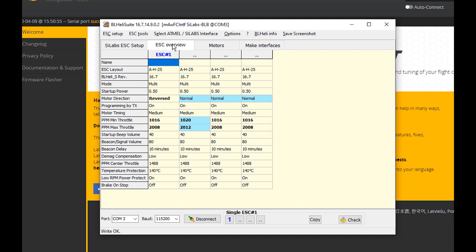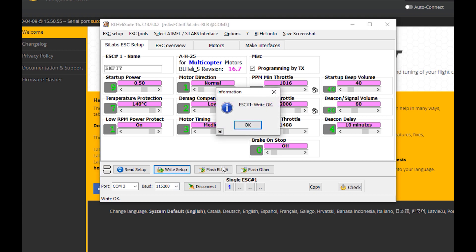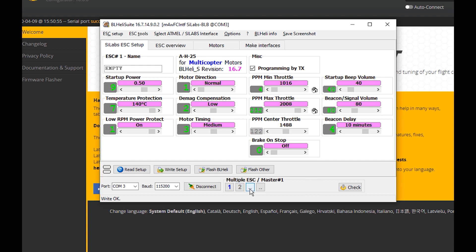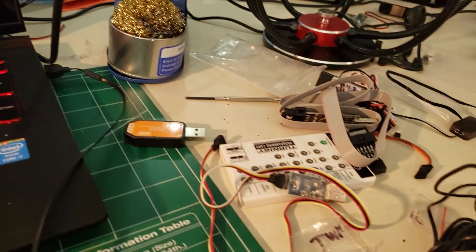It says it wrote OK. Go into ESC Overview and you can see where number one was reversed. Before I forget, I'm going to reverse that back and write setup again, then check ESC Overview to confirm. If you left-click you can select individual ESCs, and if you right-click you can select only that one.